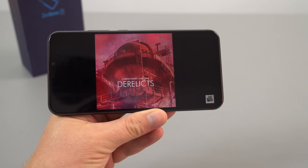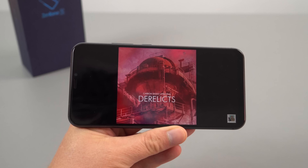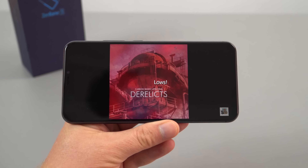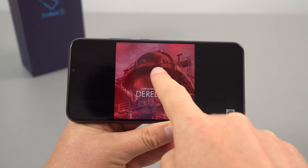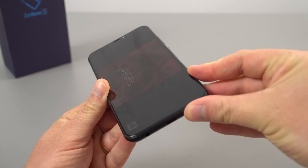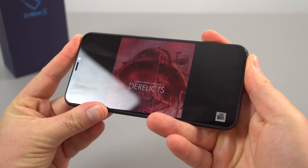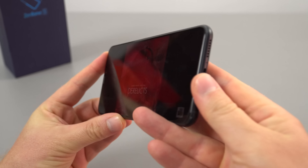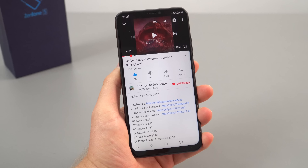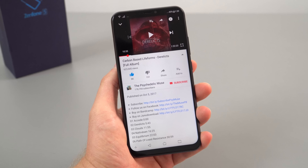For speakers, there's that downward-firing speaker at the bottom and a front-firing speaker which doubles as the earpiece — providing mids and treble with more bass from the bottom speaker. Testing at 100% volume: yes it is loud, but at maximum volume it does distort, with quite a bit of distortion coming from the front-facing earpiece loudspeaker.